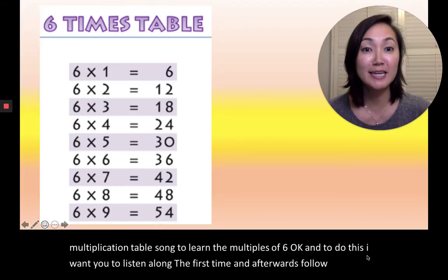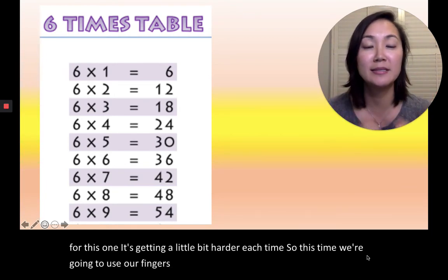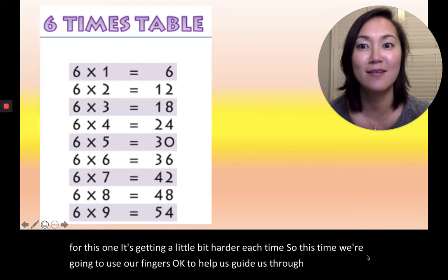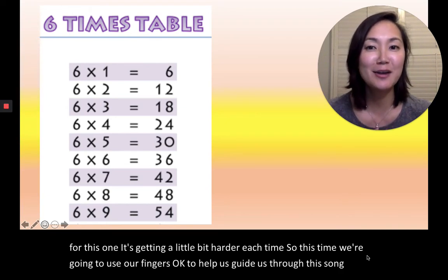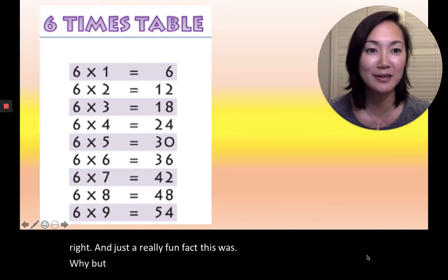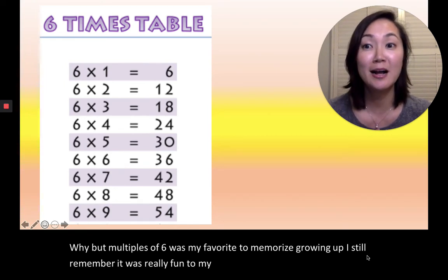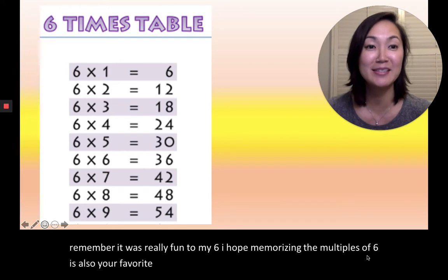For this one, it's getting a little bit harder each time. So this time, we're going to use our fingers to help guide us through this song. And just a really fun fact — multiples of six was my favorite to memorize growing up. I still remember it was really fun, so I hope memorizing the multiples of six is also your favorite, too. Okay, let's do this together.